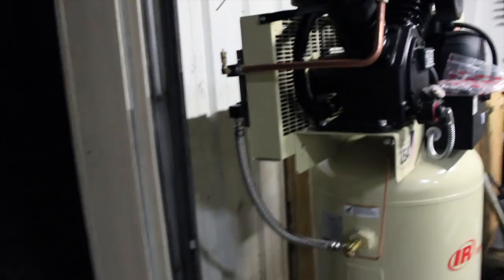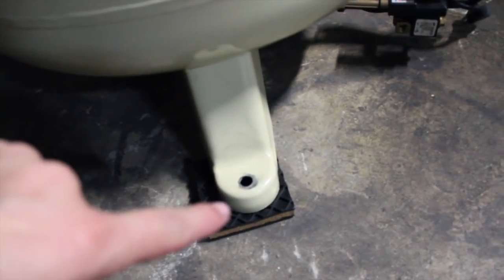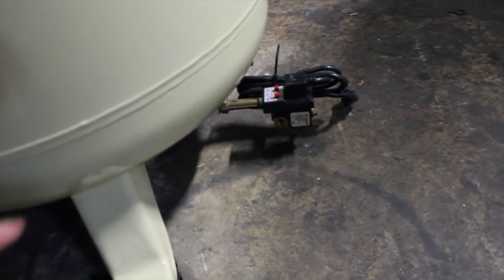I didn't get a chance to film us actually taking the compressor off the pallet. However, I went down to a business down the way — we did some business cards for the guys — but there were about four guys including me that helped get this thing off the pallet. It's now in its resting place. There's plenty of space behind it — probably a good almost two feet from here to the wall. The next thing I need to do is drill holes into the concrete, put the studs in, and secure this thing. There's an automatic blow-off valve that relieves any water sitting at the bottom.